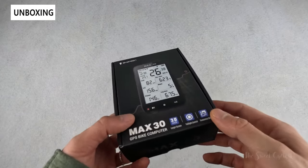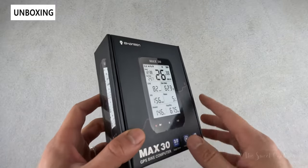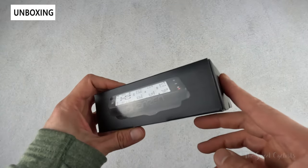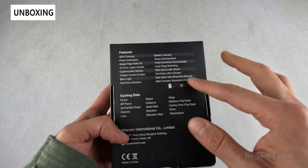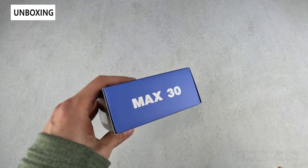In terms of packaging, you can see it's very simple — a nice black and white color scheme with a big glossy representation of the computer. You can see it's a very large computer, as well as a side angle view of it. On the back side you have basic specs, and then other branding printed on the other corners.